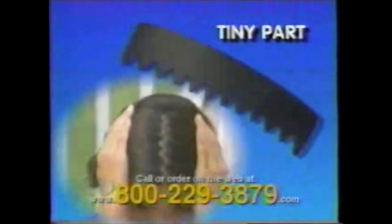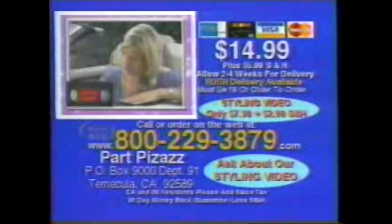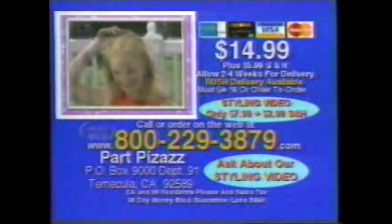Easy as 1, 2, 3. Or try the wild, curvy serpentine part — ideal for thin, thick, straight, curly, long, or short hair. Weave all types of hair with creative flair. It's all here in the Pop-Out Glamour Guide. Each stencil sells separately for $4.99. Call now and get the Heart Pizzazz kit with Glamour Guide and all six stencils for only $14.99. Also ask about the new celebrity styling video and learn to make the styles of the stars. Call or order on the web at 800-229-3879.